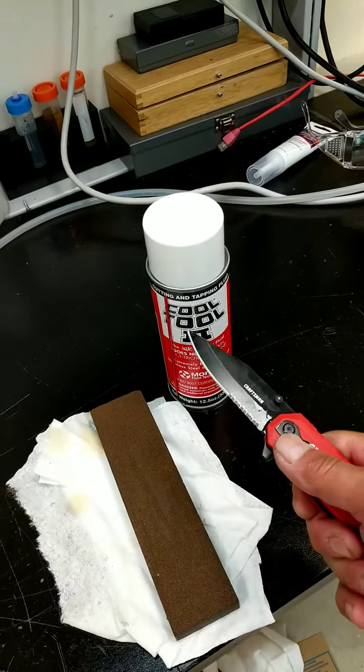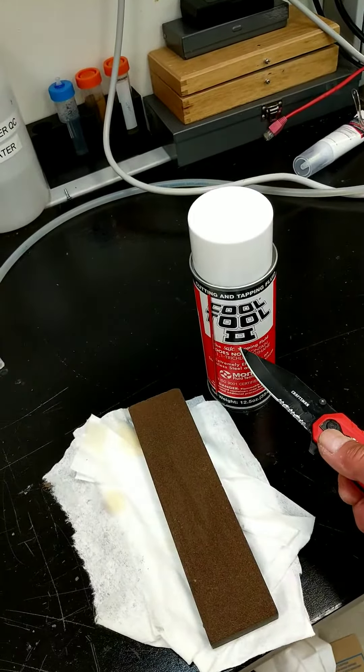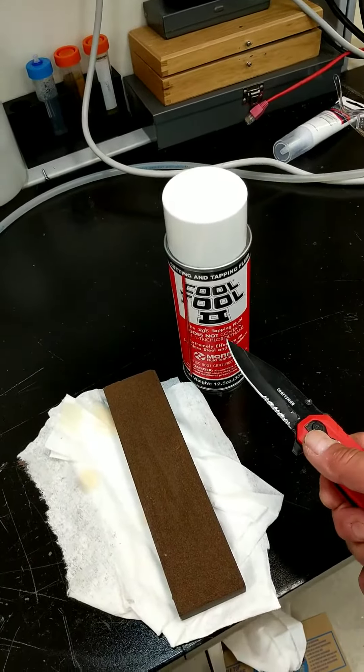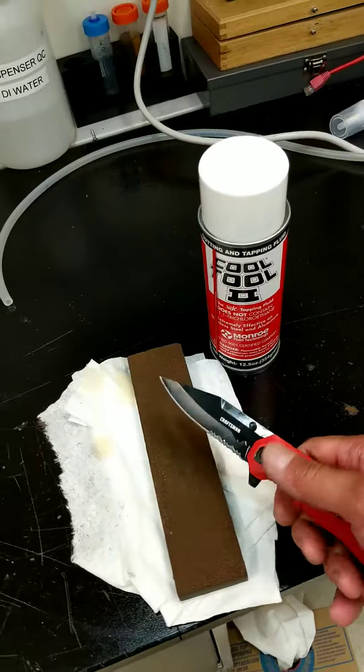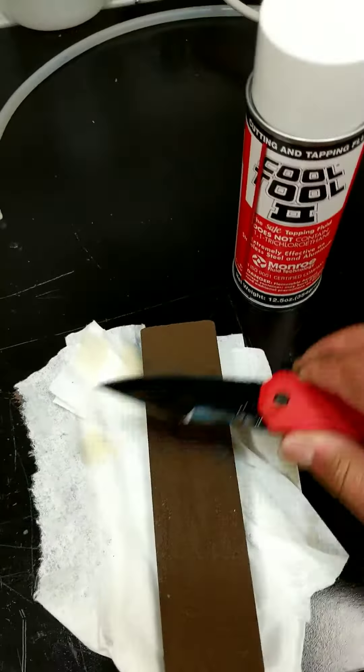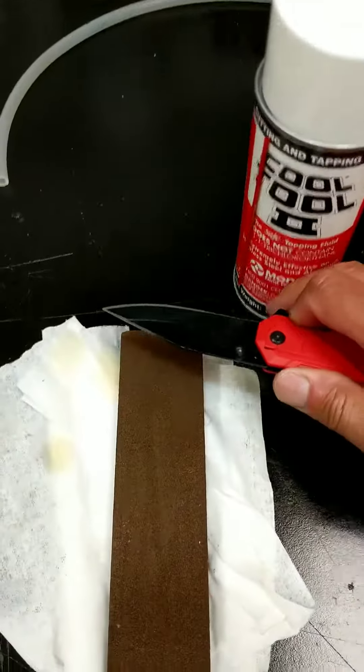Nothing fancy. The key ingredient being the cool tool - it's a very thick cutting fluid, it is a 90 weight. To sharpen, I use the draw method. There is no secret other than aligning yourself directly 90 degrees with the sharpening stone.